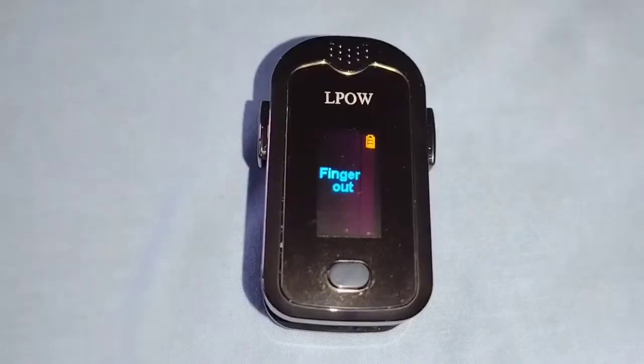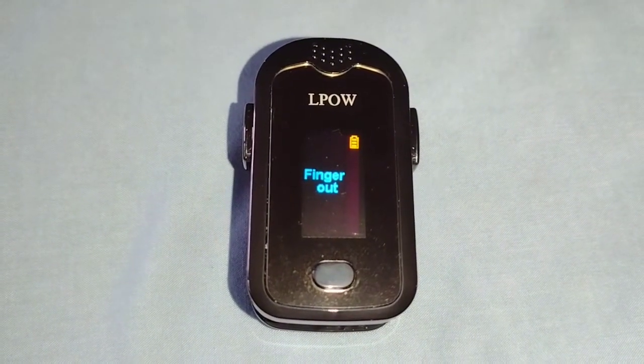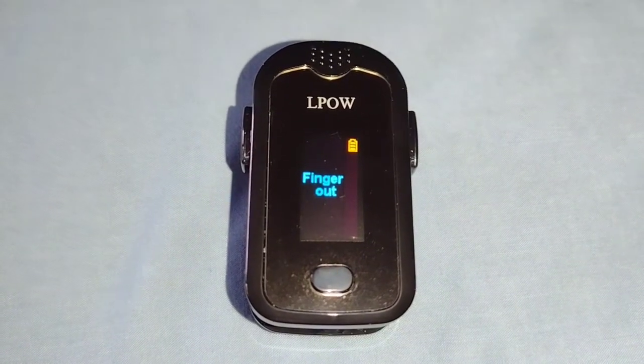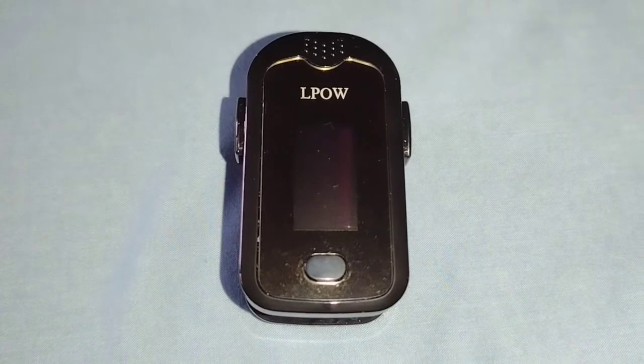One more note about the oximeter: it has an automatic shutoff feature. When you take your finger out, as it shows right there, it automatically turns off just like that.